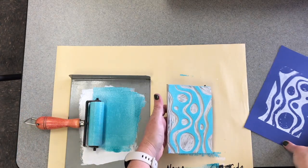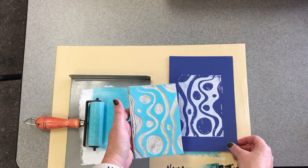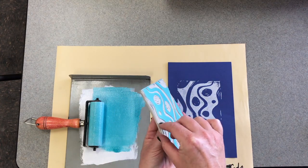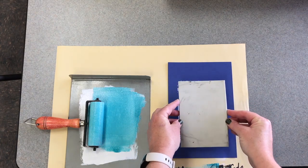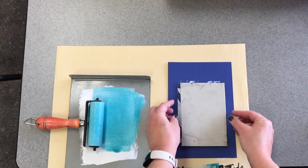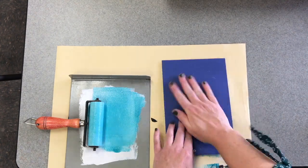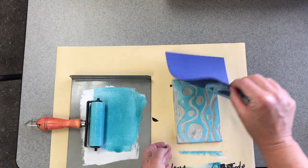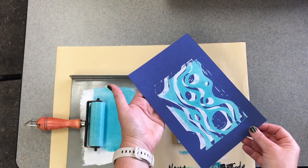Then you have to aim. This time you're going to put the linoleum down on top, flipping it very carefully and then shifting it slightly to one side. Press it just so it sticks, then flip and print like normal, rubbing the back of the paper. There you go.